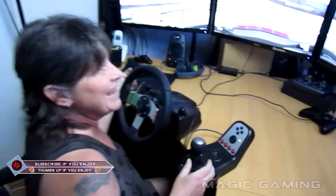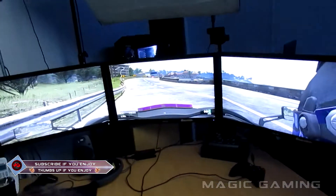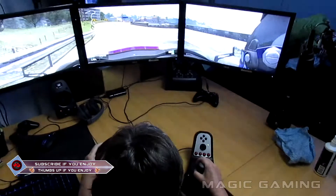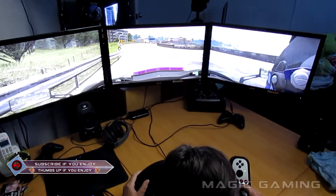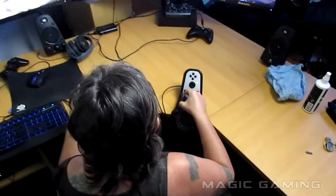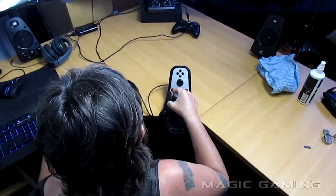Oh, I gotta drive with one hand! I'll never be able to drive with one hand. What gear are we in now? We're in neutral. Okay, so go into first. Do you know how to drive manual? No.